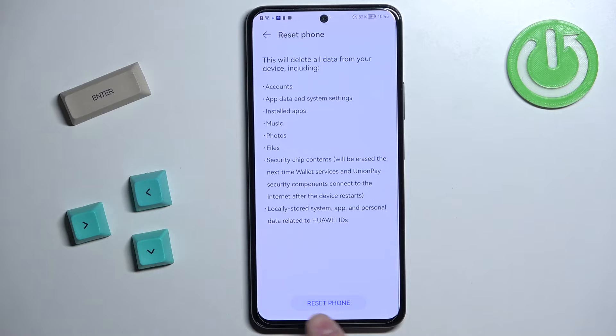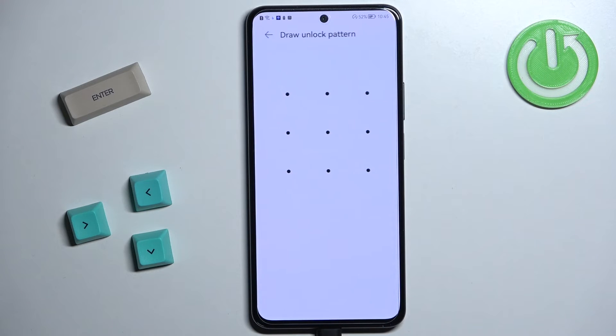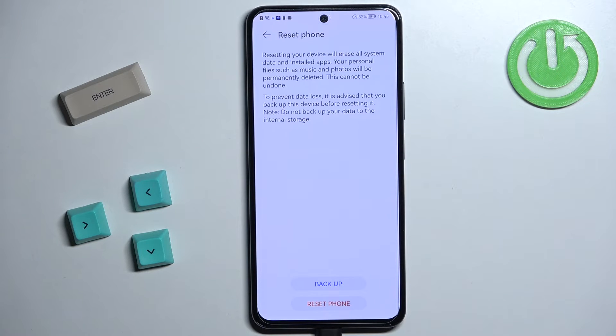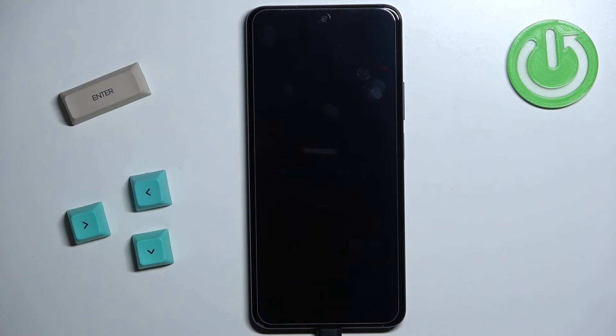Here tap on the Reset Phone button. Then if you have some kind of PIN, password or pattern protection, enter the current PIN or password to confirm. And once you confirm it, tap on the Reset Phone button again to confirm and start the resetting process. As you can see it's erasing now and it's going to restart — let's wait until the resetting process is complete.